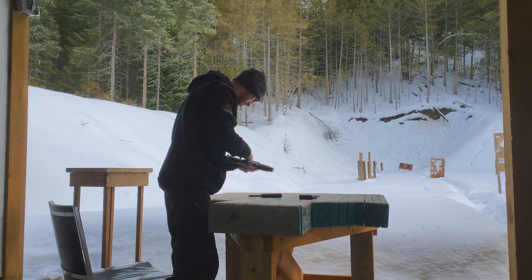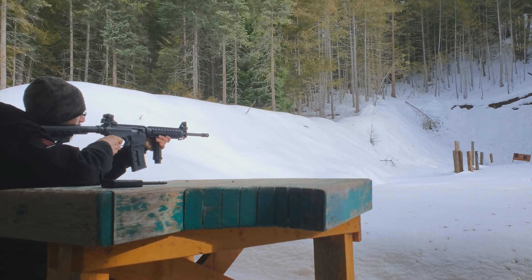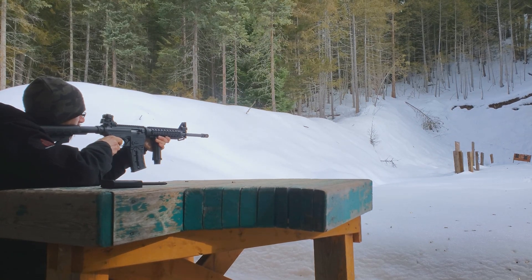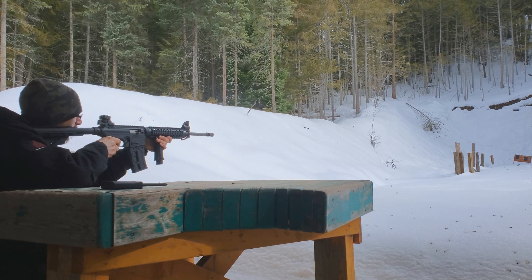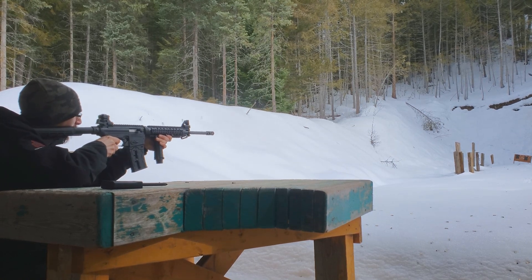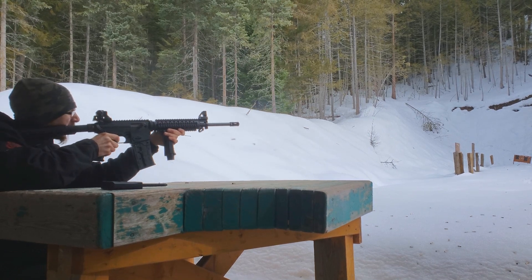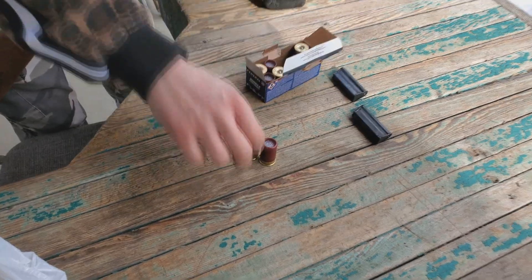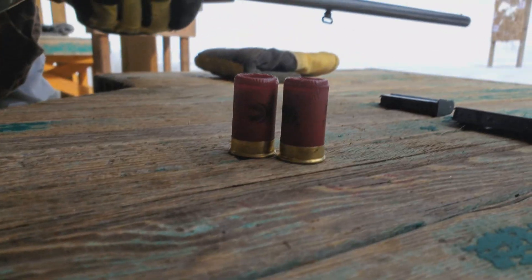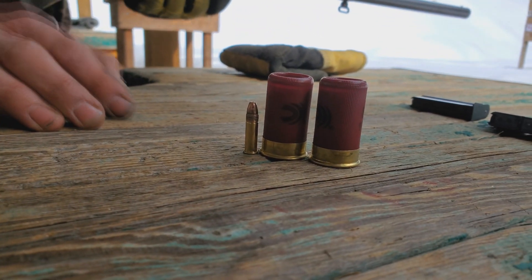That was a pretty good jab there. Look at how small these guys are — they're tiny. That's a .22. They're as big as snap caps, man.